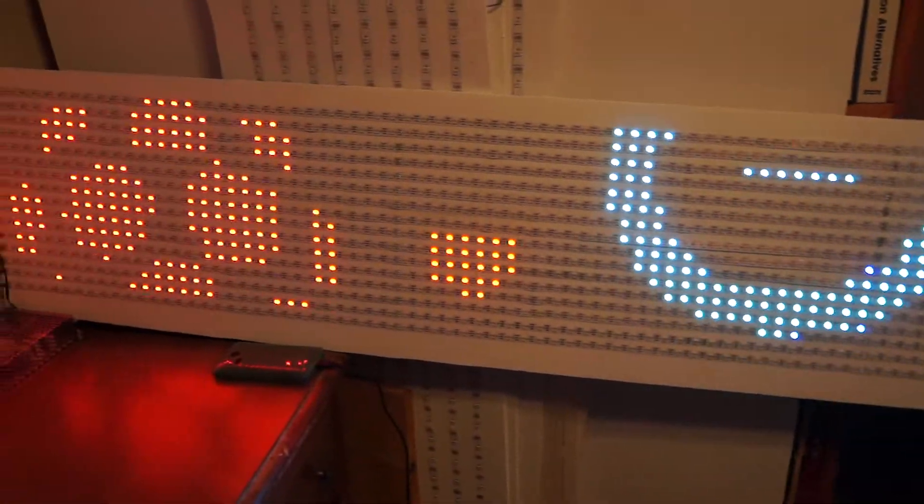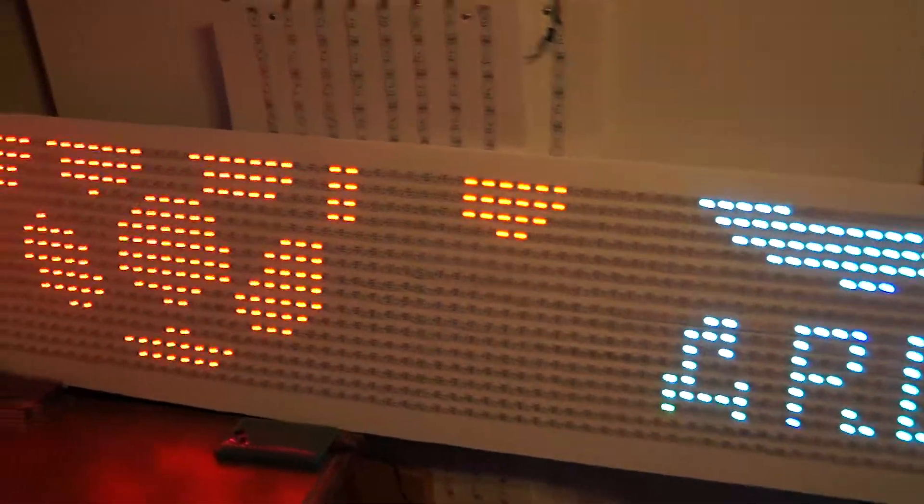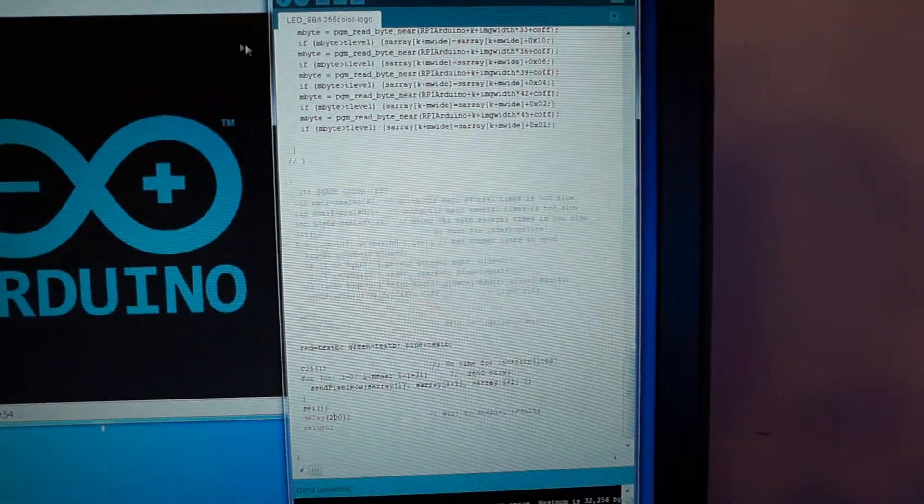You have to set the trigger sensitivity — it's kind of tricky to get the right sensitivity. I'll give you a peek at the code.